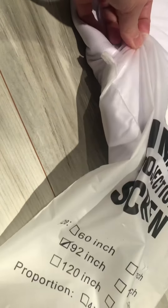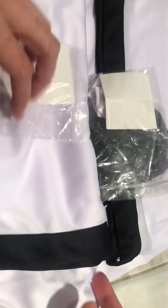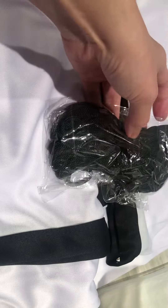This is a foldable projector screen — it doesn't come with the bag, that's separate. The size is 16 by 9, 92 inches. It comes with all the little accessories you need: the rope and all the clips, because you just hang it on the wall.